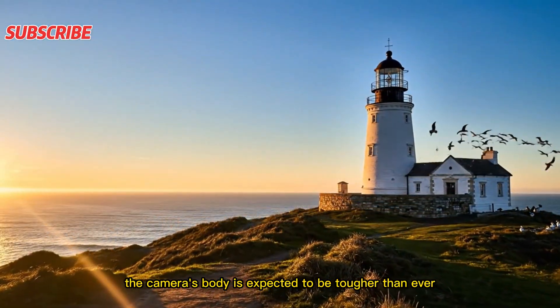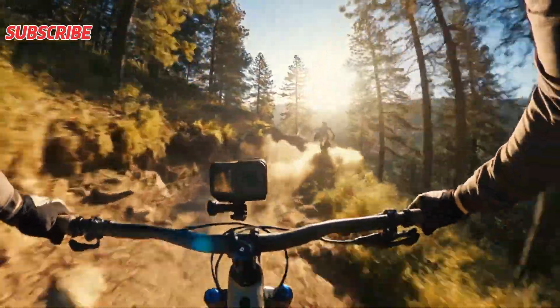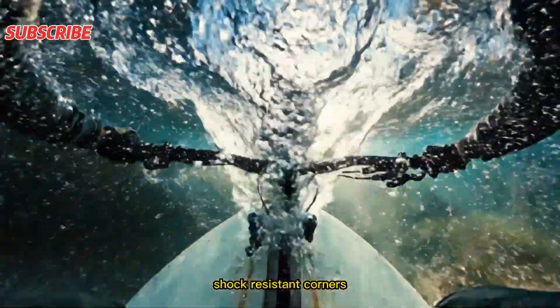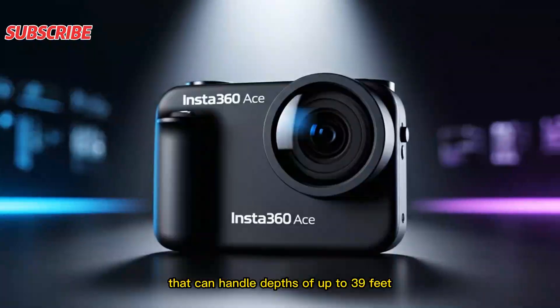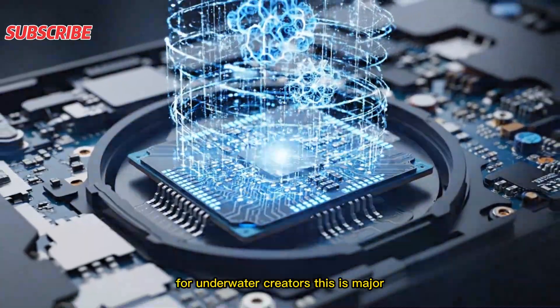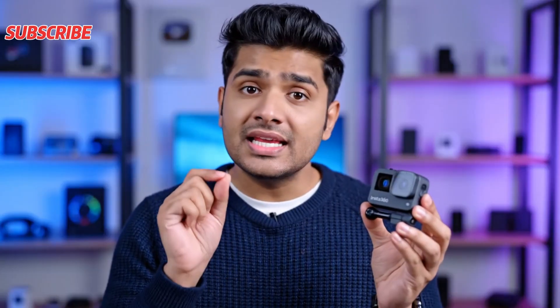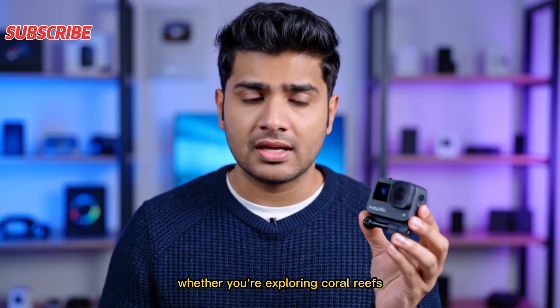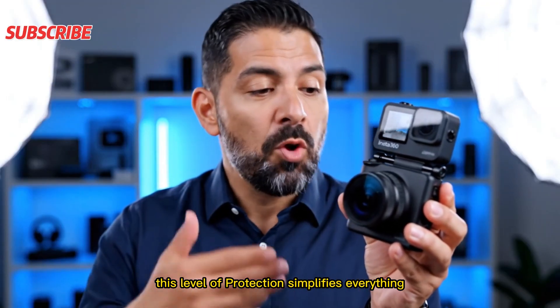The camera's body is expected to be tougher than ever, featuring a reinforced build, shock-resistant corners, and a waterproof design that can handle depths of up to 39 feet without any external case. For underwater creators, this is major — no need for protective housing, no extra bulk. Whether you're exploring coral reefs or filming underwater wildlife, this level of protection simplifies everything.